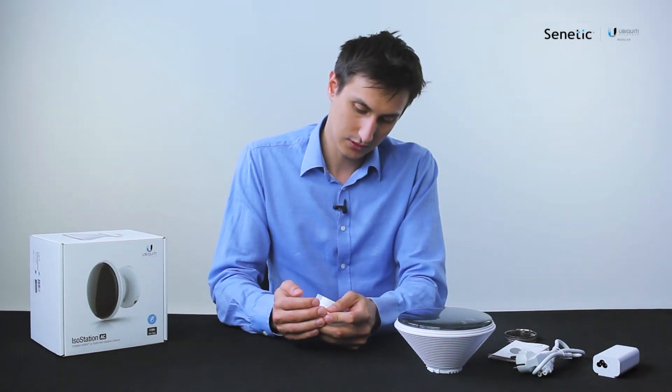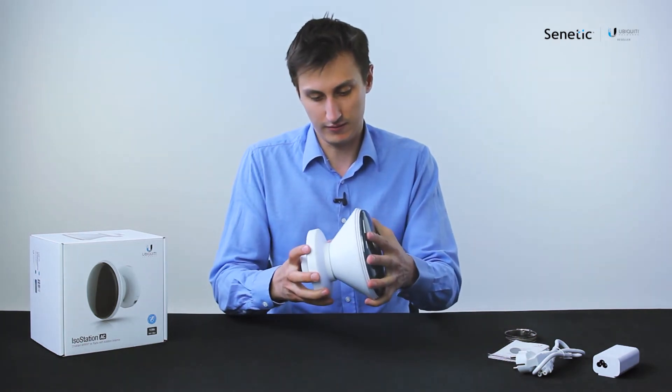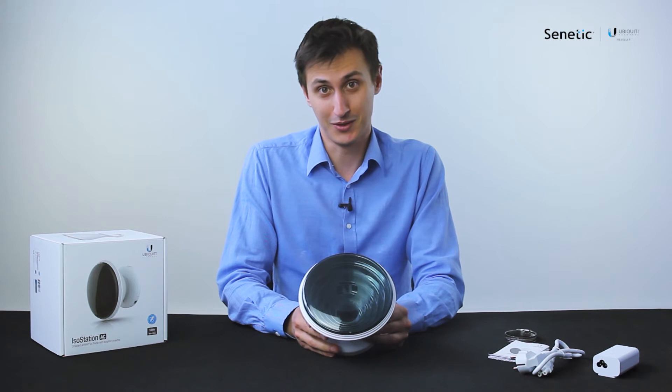So I'm going to seal this in again with quite some effort. And then once you do that, you can just put the device together — it clicks together nicely and ends up looking pretty cool.